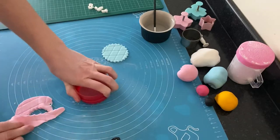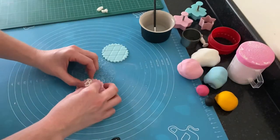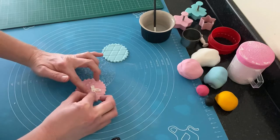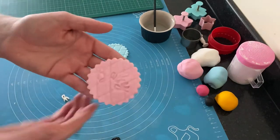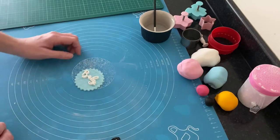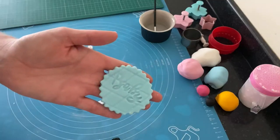For the next two cupcake toppers, I rolled out pink and blue fondant, used the impression mat, used the frill side of the circle cutter, and imprinted the word 'baby' on both — again using the letter stamps.